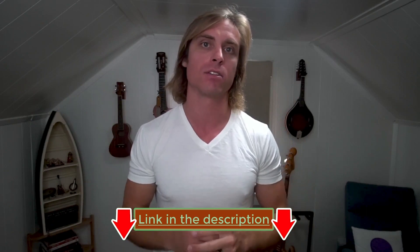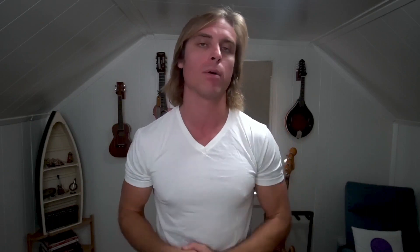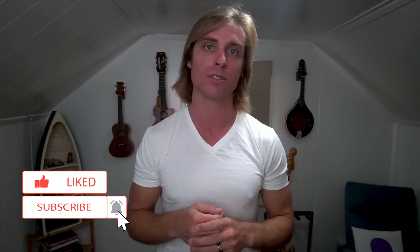I'm going to put links to all of these in the description. If you could use them to check it out, I would really appreciate that. And if you could like this video and subscribe to the channel, then I'll keep making free content and reviews.